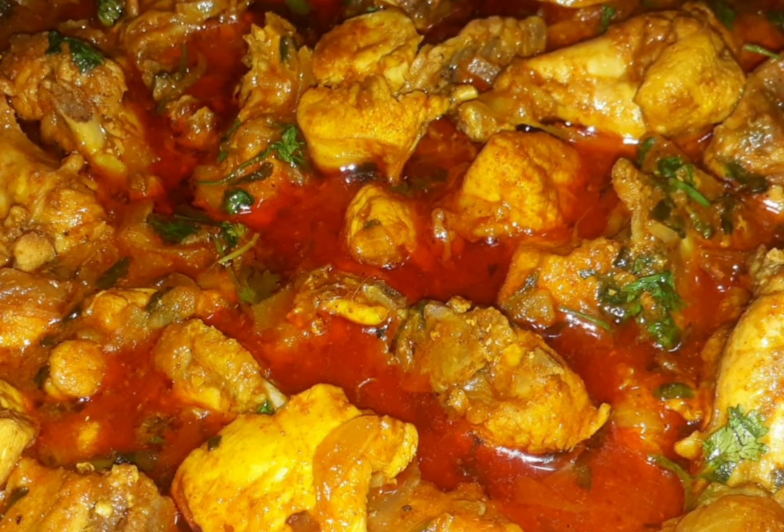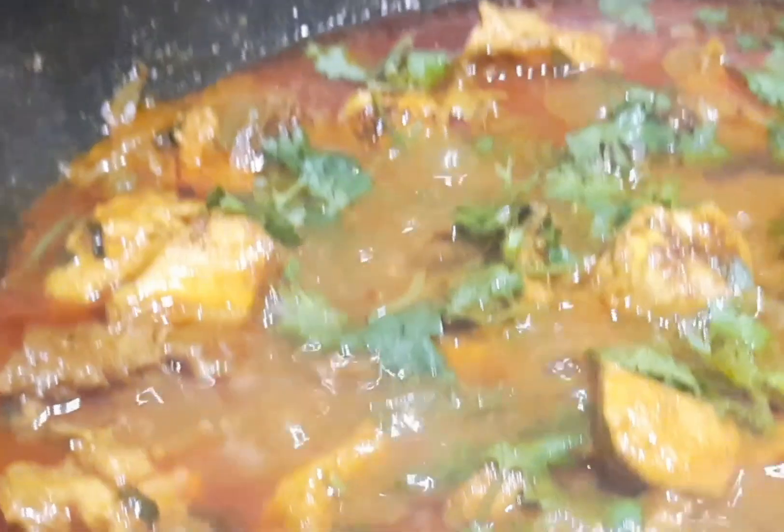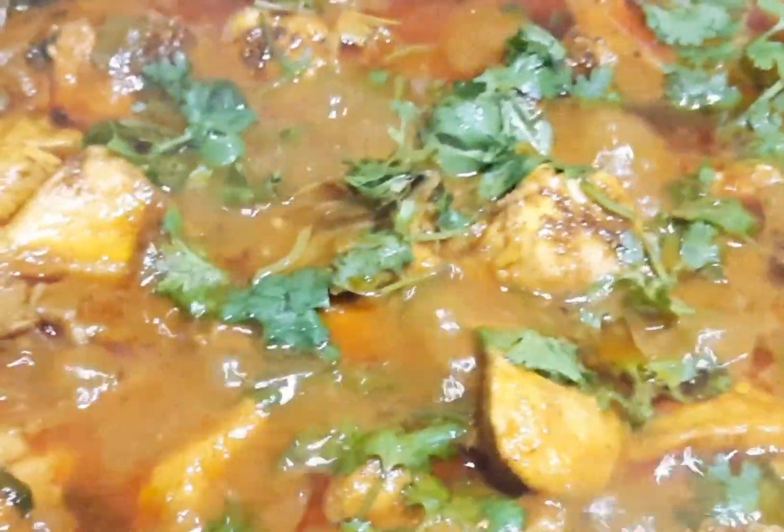Hello, welcome to SS Cooking Channel. This is a tasty, yummy non-veg recipe. This is a very easy process — beginners or bachelors will find it very simple. Chicken gravy curry.